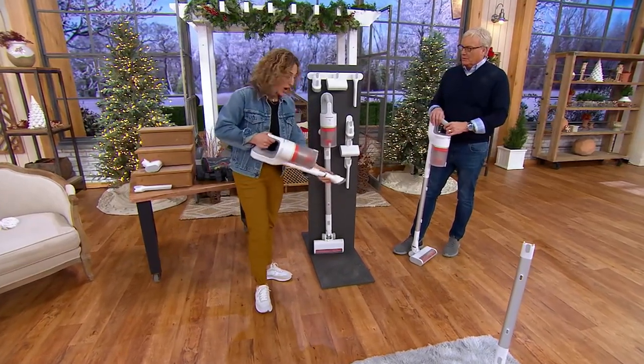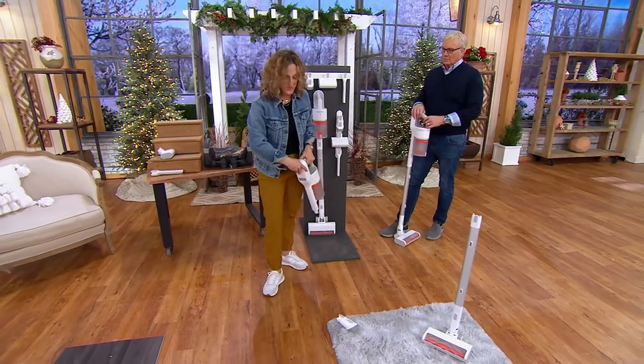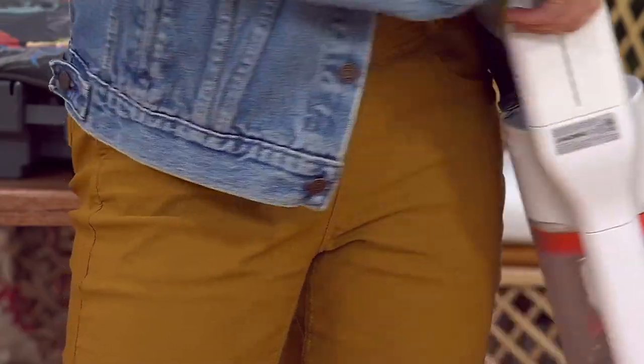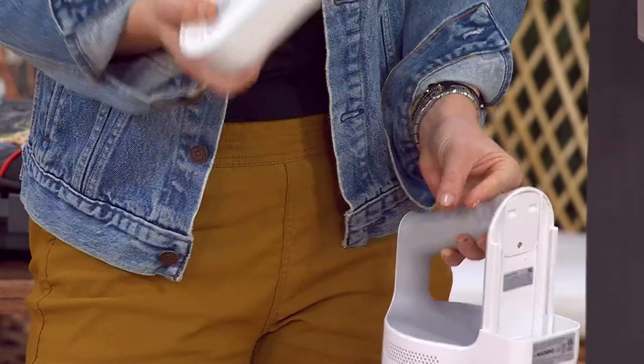How do I recharge it? That's what's so beautiful — this battery pops right out. You don't have to worry about taking it to a charging station. You can take it to any room and plug it in — it's completely portable, just like charging your phone.